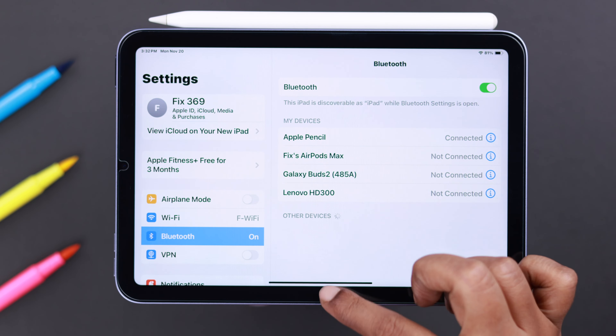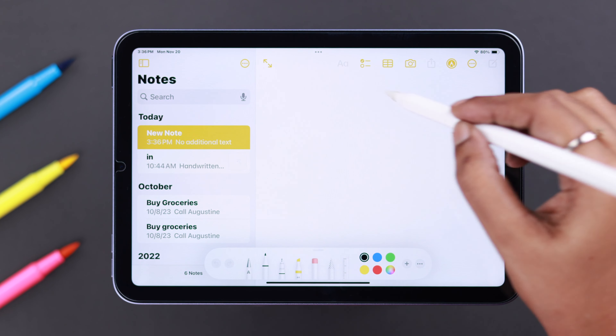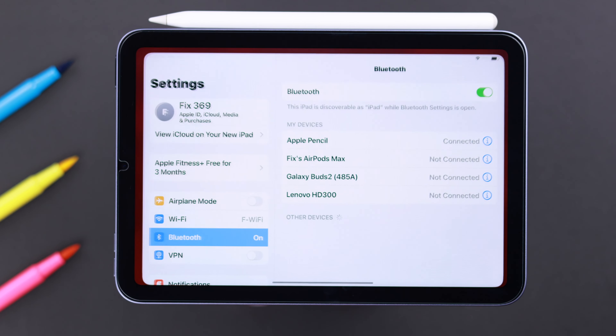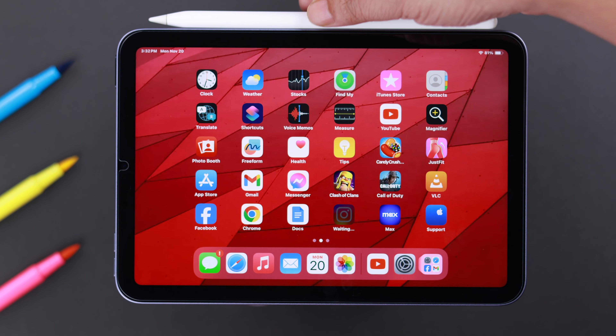It will also show in your Bluetooth list if it's connected and paired properly. But if it's still not working, go ahead and forget this pencil from your iPad, then force restart your iPad mini.